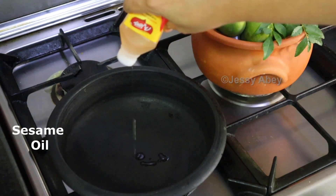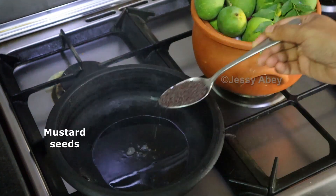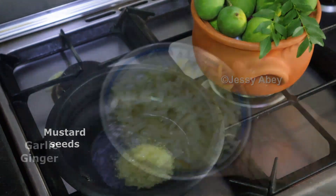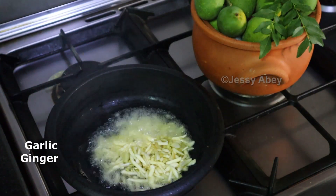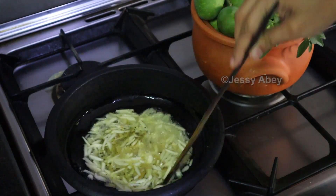Add sesame oil. Add mustard seeds. When it splutters, add Chiju garlic sliced. Saute it.